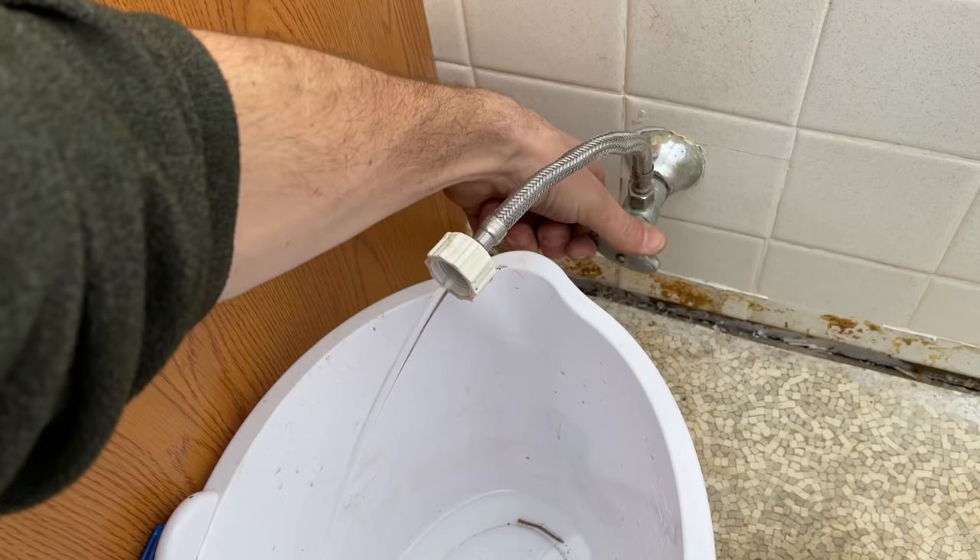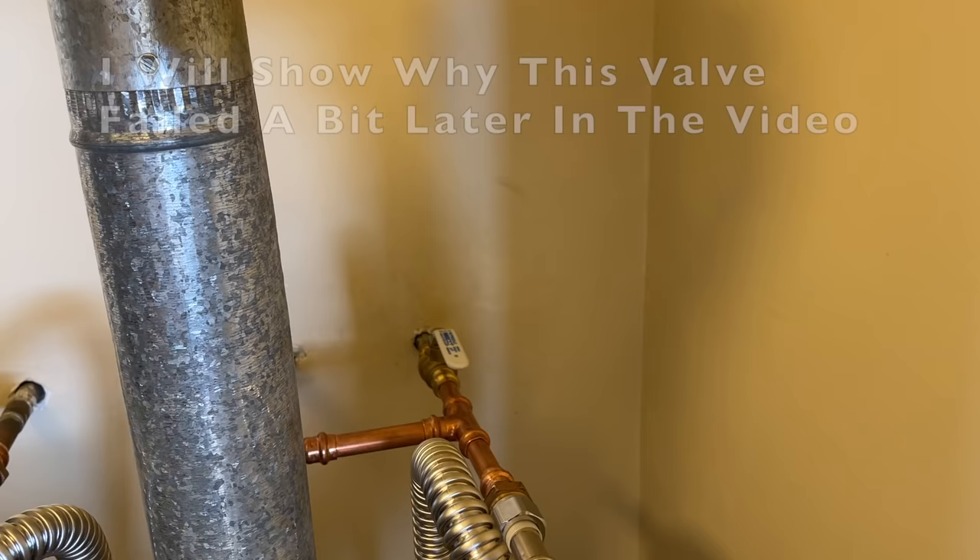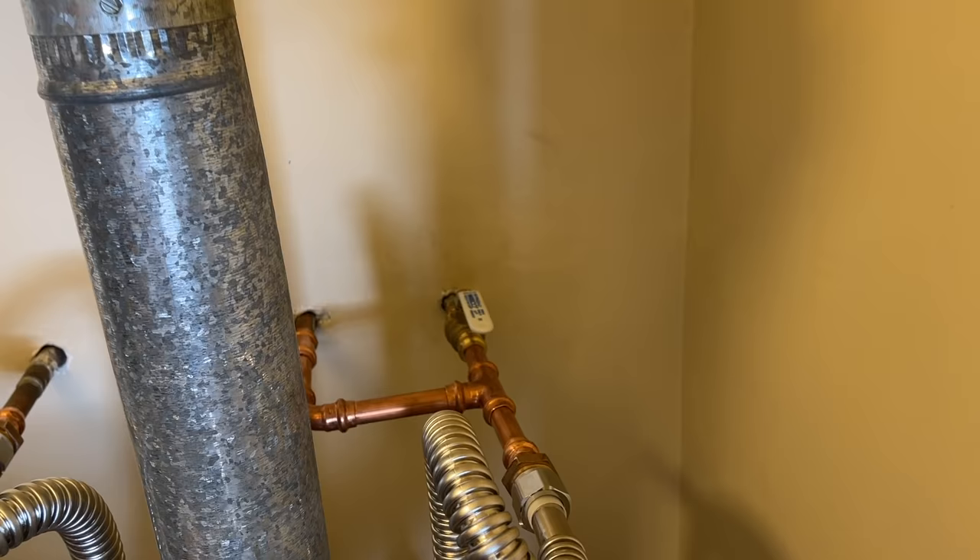So this is how bad the valve is — this is completely shut off with the water on to the house, and there's a nice steady stream. So I need to hit the main water shutoff, which is this ball valve that'll turn perpendicular to the pipe.